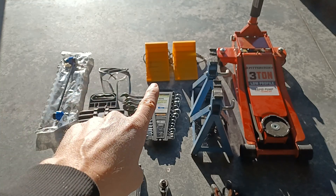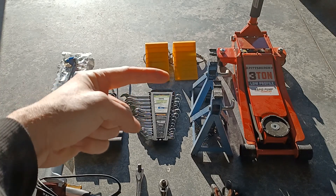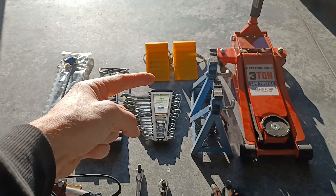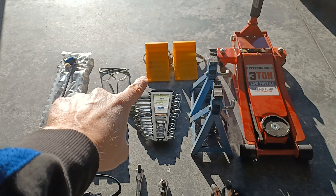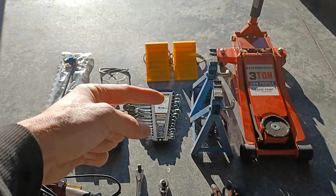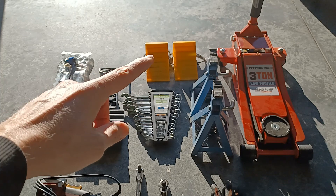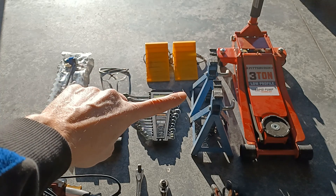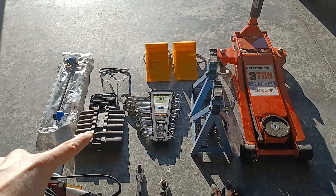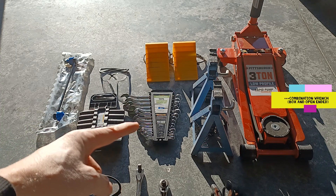You'll need some eye protection — always got to be safe. These are chocks to go behind your wheels so when you jack up your vehicle it's not going to roll back on you. You can use a 2x4 or whatever — it doesn't have to be fancy — as long as it keeps the vehicle from rolling back on you. Then you're going to need jack stands and of course the jack.